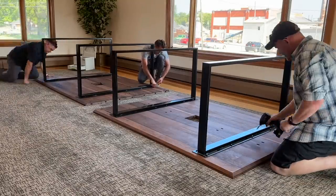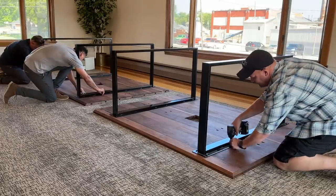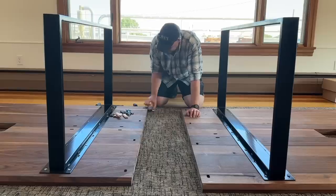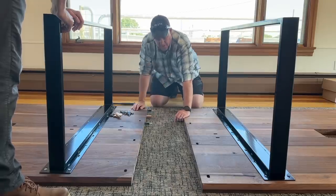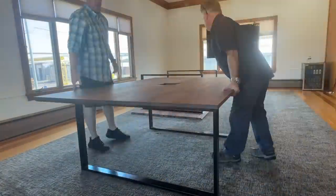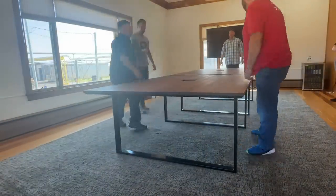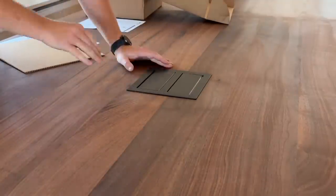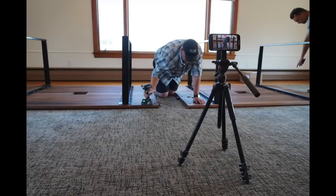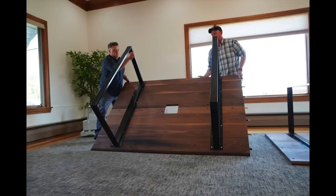Finally, delivery and install day, and a huge thank you to my good friend Dirk from Dayton for making the trip out to Hartzell and helping me with the install. This was the easy part because all we really needed to do was bolt some legs on, add some hardware, and flip these two massive tables over. Once we had them in place, I threw in the pop-up outlets and this conference table was done. I'm really glad that I was able to be a part of this project and build them something that is functional and made of their product. I hope this table will serve them well for many years to come. Thanks for watching.